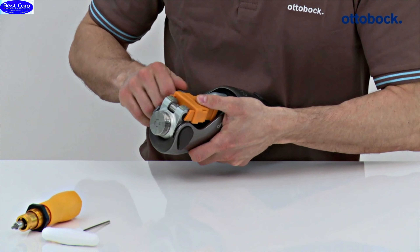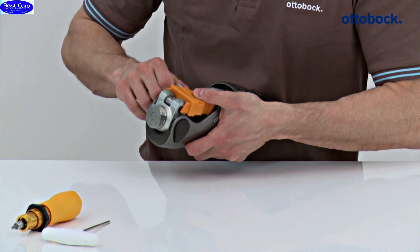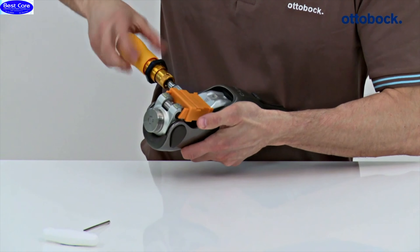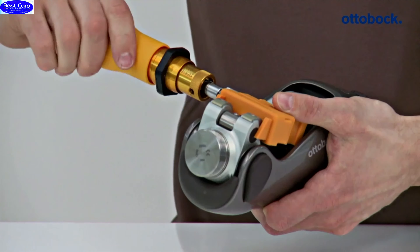Turn the adjustment screw clockwise until you can feel a resistance and the knee extender touches the flexion stops. Insert a size 4 torque wrench into the adjustment screw and turn it clockwise until 70 Nm are reached.